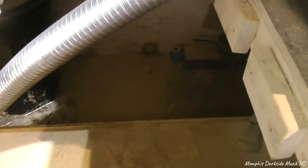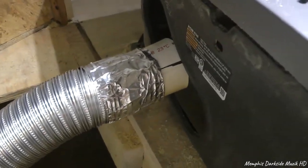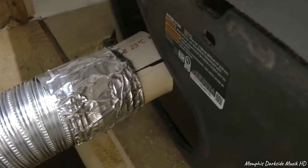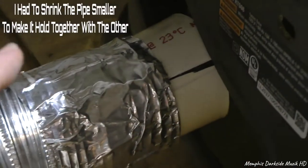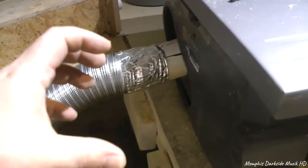Y'all should see all this sawdust — I don't know how much y'all can make out. To prevent all this sawdust, what I've done is I have taken this PVC pipe, and you can see I had to cut a slit in it. It's there because I had to kind of shrink the pipe down.